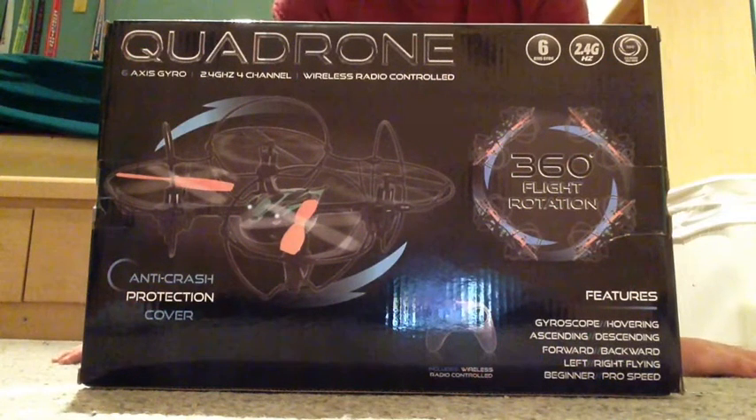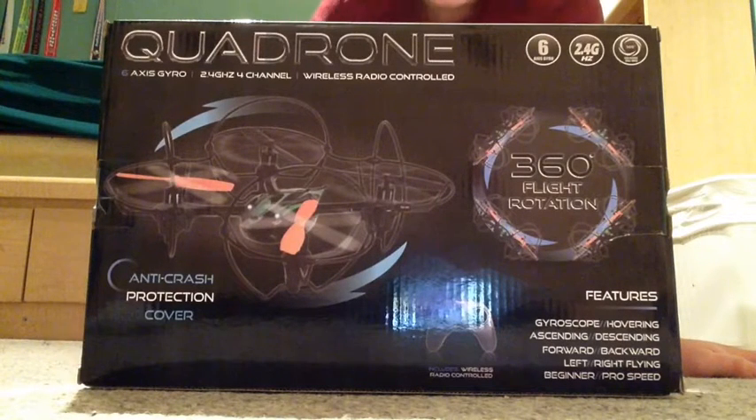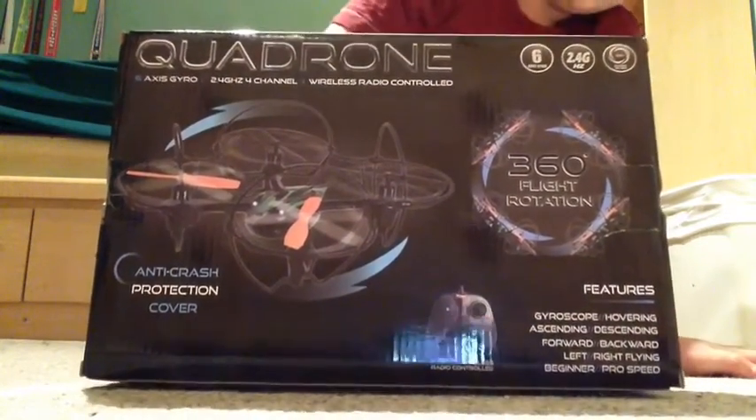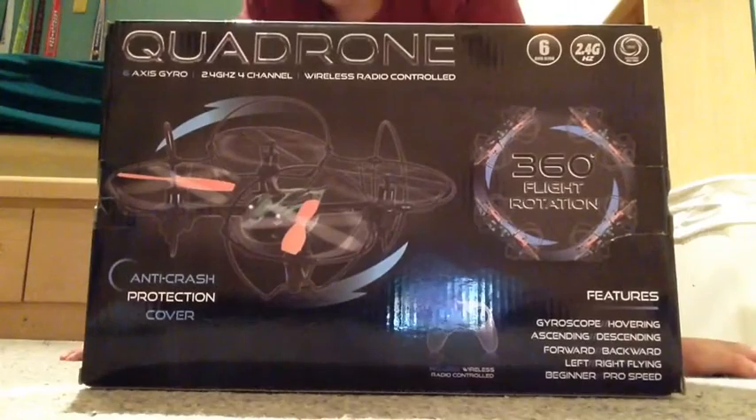Alright, hey guys, it's O-Taser, and I'm coming at you with another unboxing video. Well, not really. It's kind of a fake unboxing, but I've already unboxed it. This is the Quadron. I just picked it up at my local mall for $50.